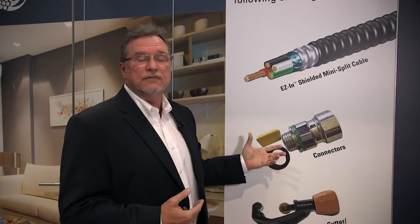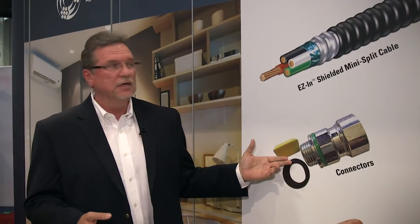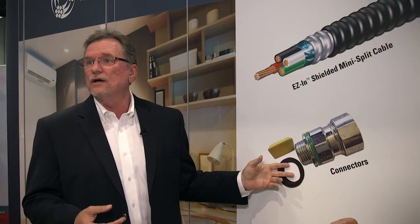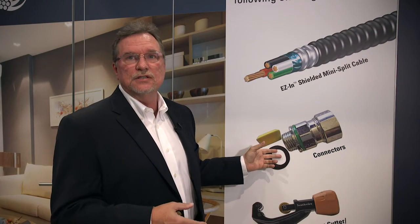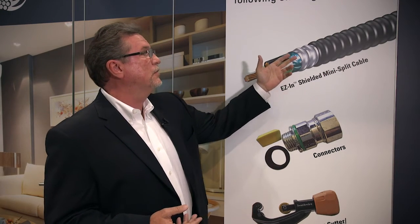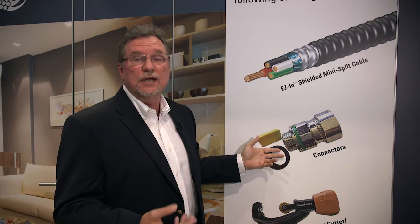To go beyond, a solution needs not only the wire, but you have to have the right connector. As we've shown here is a liquid-tight connector. It fits this device and it's a small profile, so it's very easy to install inside the condensing unit. Small is better in this case. But in order to prepare this wire with this connector, you need tools. And we have those tools.